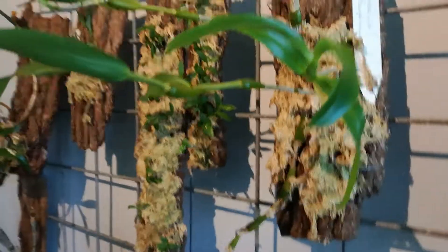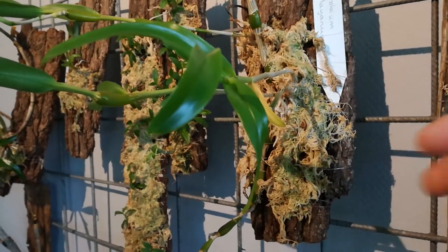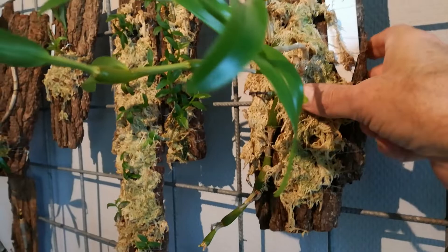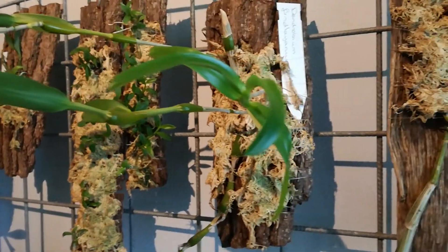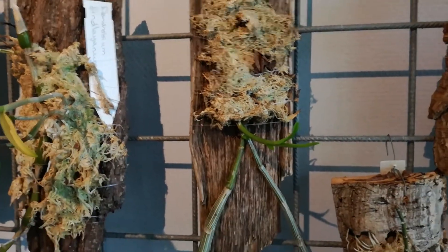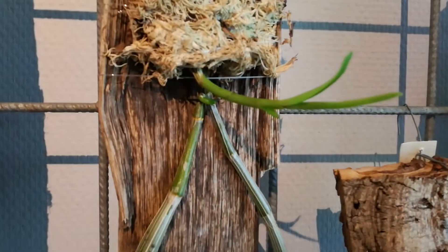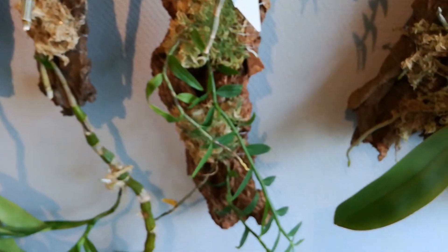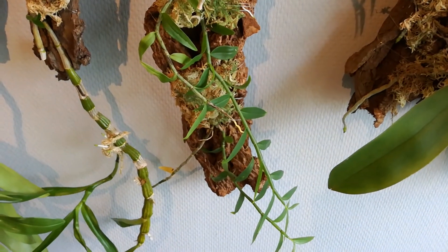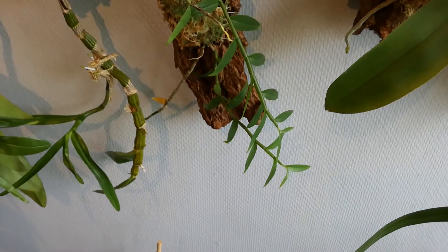I'm starting to call it the Fiddlyanum because it's extremely fiddly and finicky. It has new roots. The other Dendrobium nobile — I believe it's a species nobile — has root movement underneath the moss. This is my big Lottigaceae. It looks incredibly like Lottigaceae — it's the Pyrrdi — and it's growing beautifully.